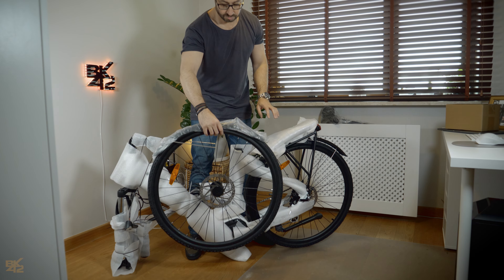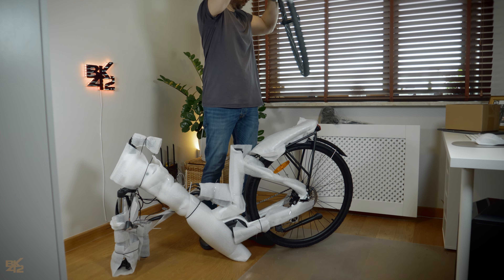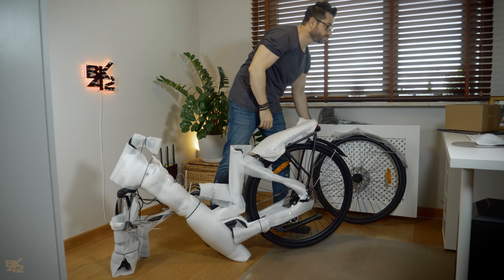Take the bike out of the box and undo the cable ties. Detach the front wheel from the bike frame and set it aside.